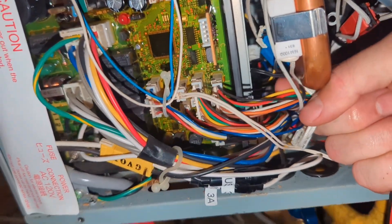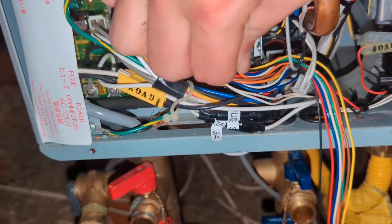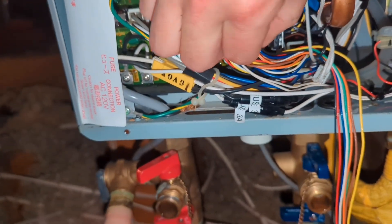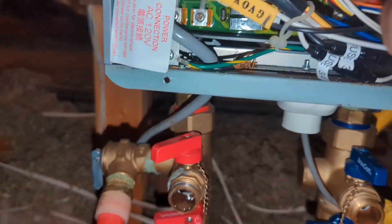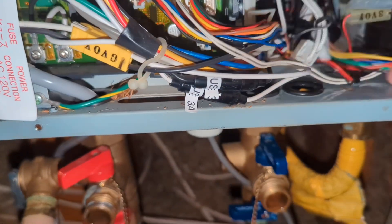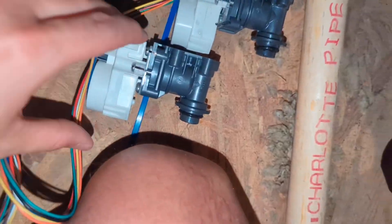Now that I got that undone, you can see where the wires go. Basically there's a press-down connector — you press down and pull that out. And there we go — there's the old part. Check it against the new part. Looks good. We're going to put the new part in.